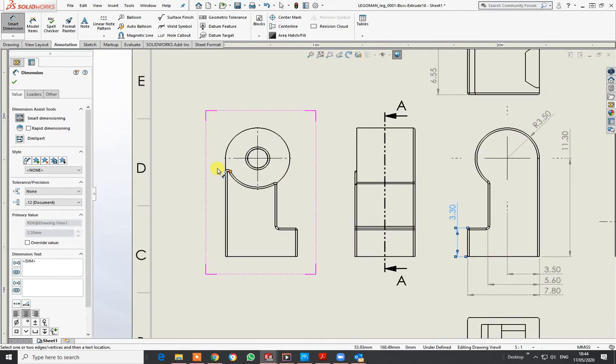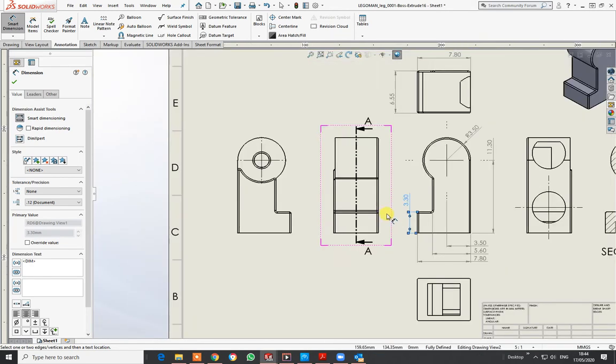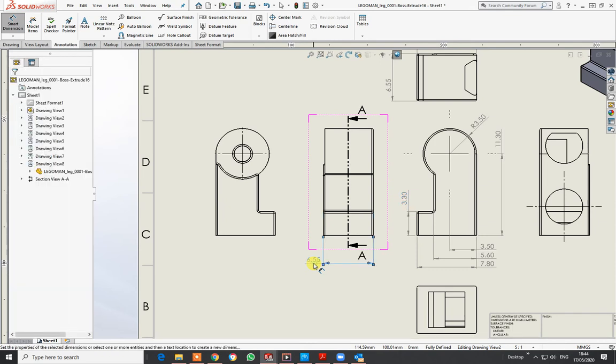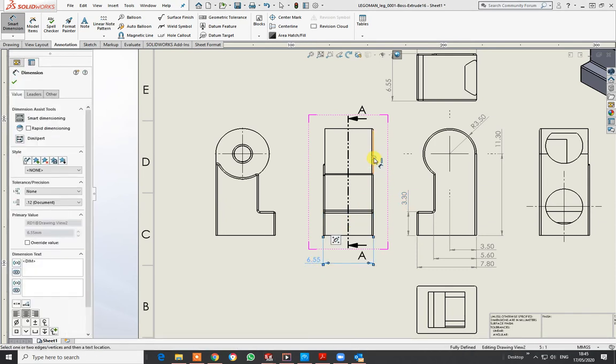I'm going to do the same on this view because there's a little step out. Clicking on those two points gives me an overall dimension — I'll take it to the side. I'll do that there to that there, and the top one I'll stick to the side up there. There's only 0.2 in that step.